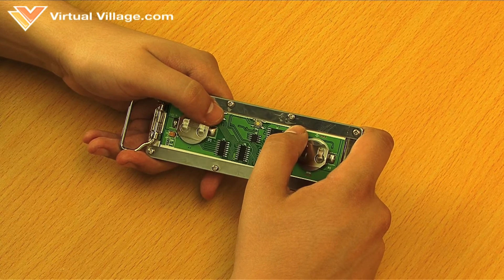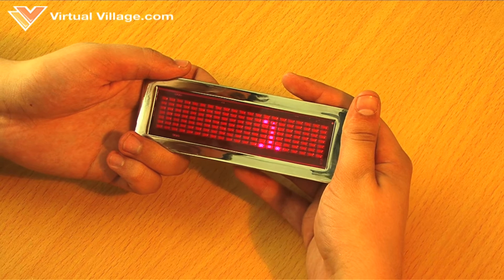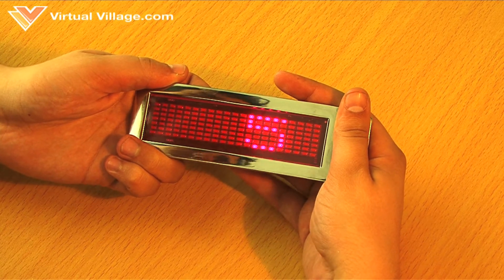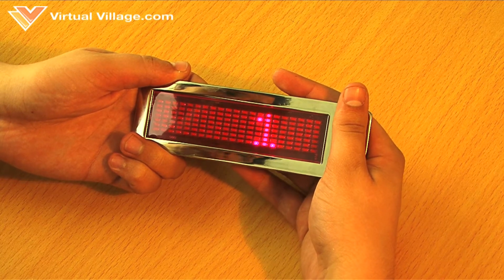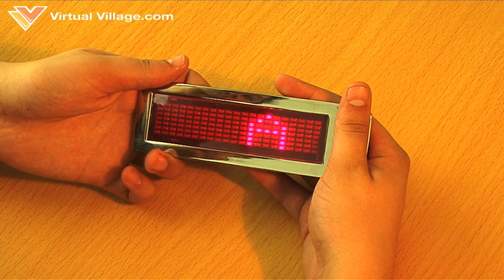Then let go of the PID button and then let go of the enter button. The number one will flash on the screen. Use the PID or PIU button to scroll through the six messages. Press the enter button to select a message to edit. The letter A will flash on the screen.